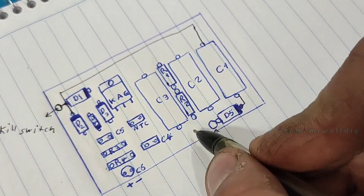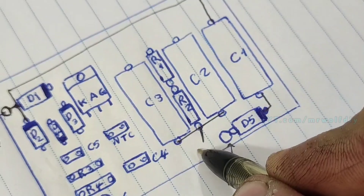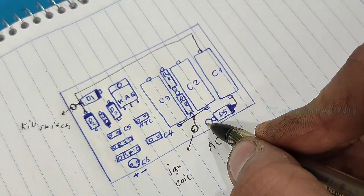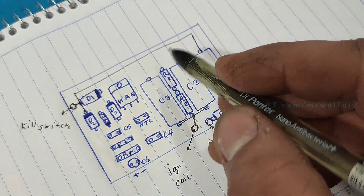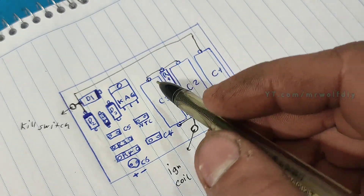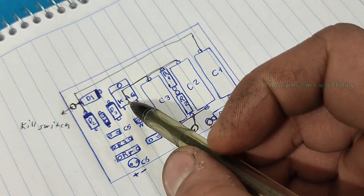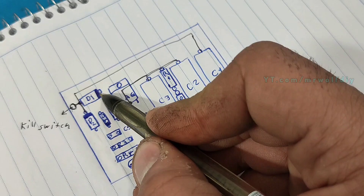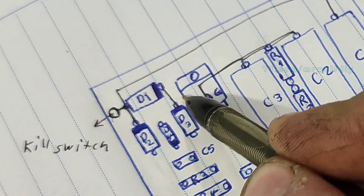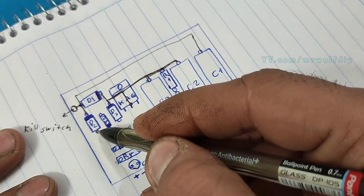C1 and C3 with R2 connect together, and from there go to the ignition coil. The other side of C2 and C3 connect with the R1 resistor, and from there go to the anode of the thyristor. The anode of the thyristor goes to the negative of D1 and D3. The positive of D3, D2, and D4 connect together.